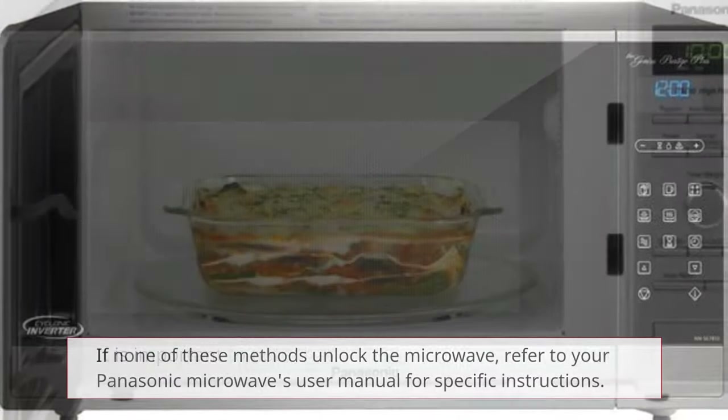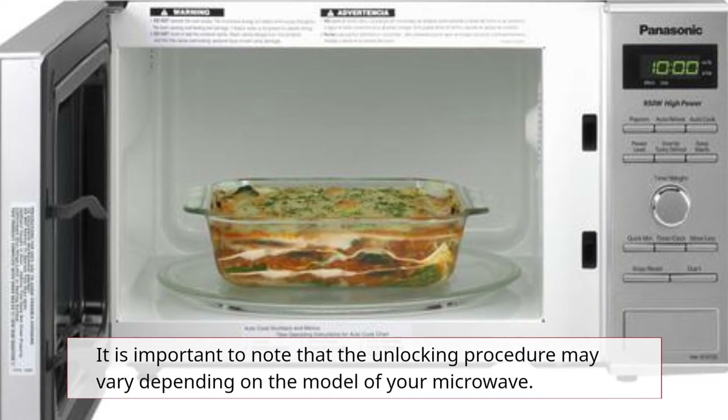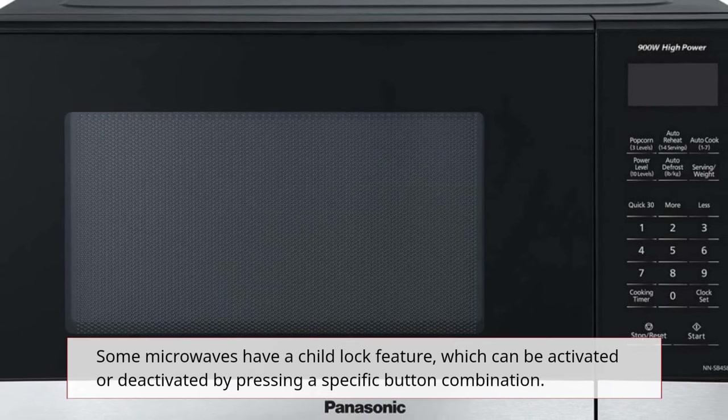If none of these methods unlock the microwave, refer to your Panasonic microwave's user manual for specific instructions. It is important to note that the unlocking procedure may vary depending on the model of your microwave.